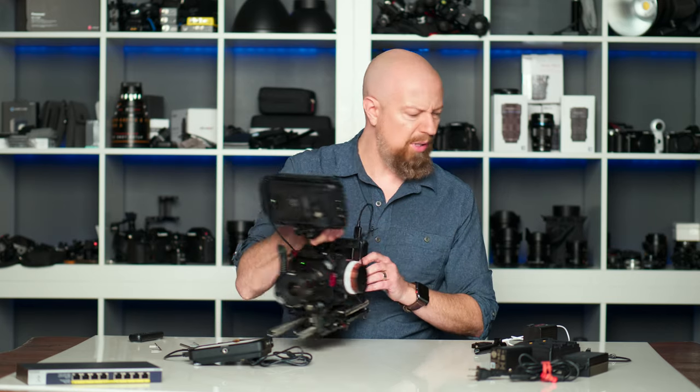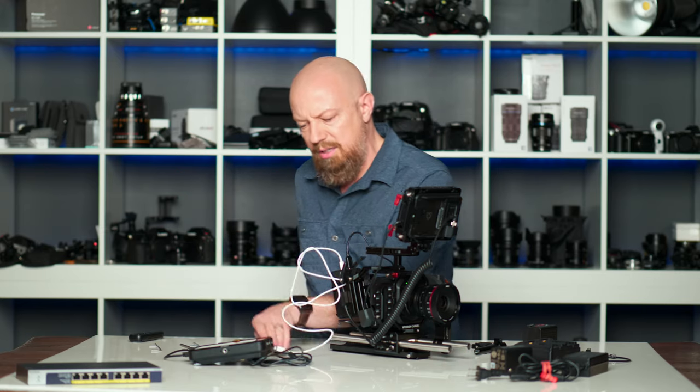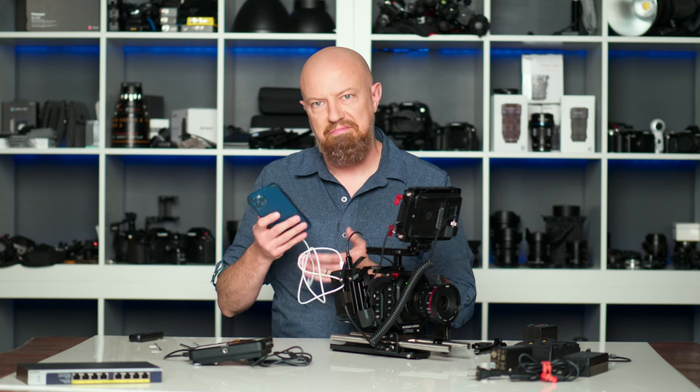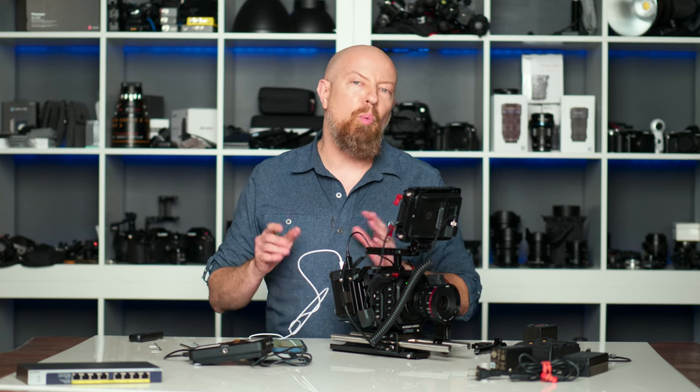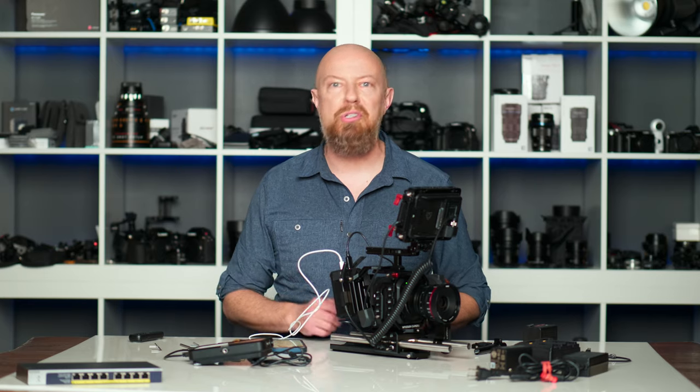And I've got ports to spare, so I think what I'll do next is plug this into the USB-C port and just make sure my phone's charged up. And there you have it — a variety of ways to power your camera whether you're in the studio or on location, there's a solution for you.